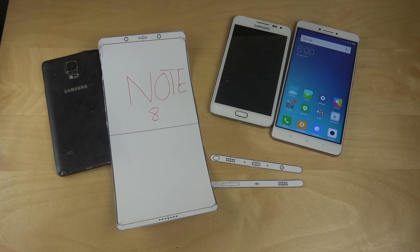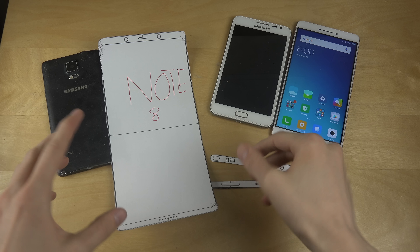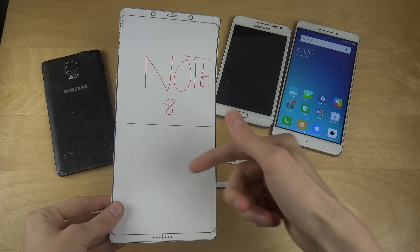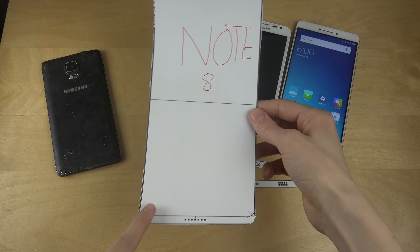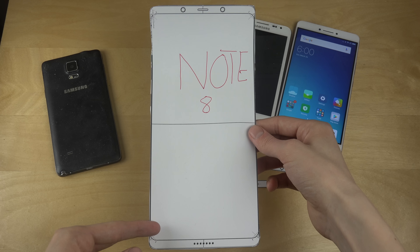Today I want to do a quick video because it looks like we have the Galaxy Note 8 schematics here. I printed it out and used a scissor on the paper so you can get a better look at it. This is not a full exact-size replica, but the schematics show how the design is going to be — it looks like it might actually be the real deal.